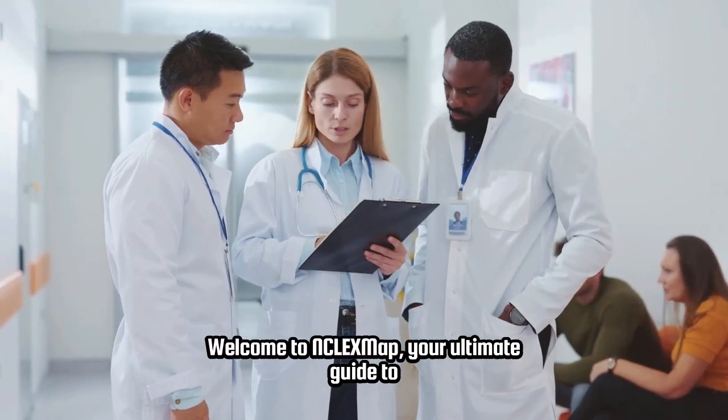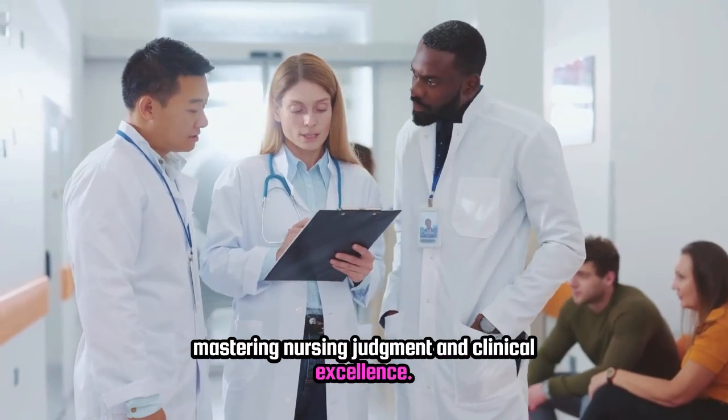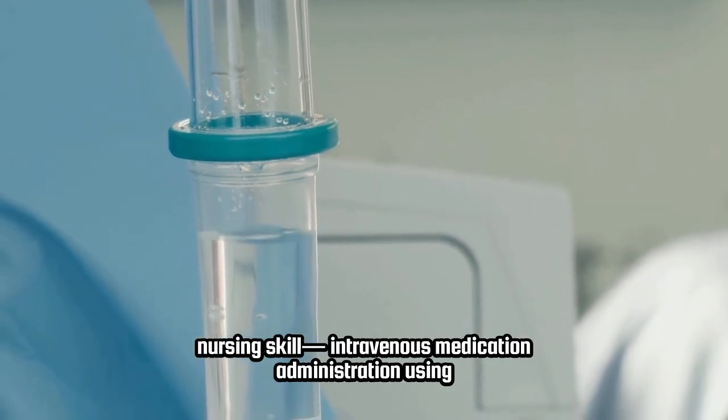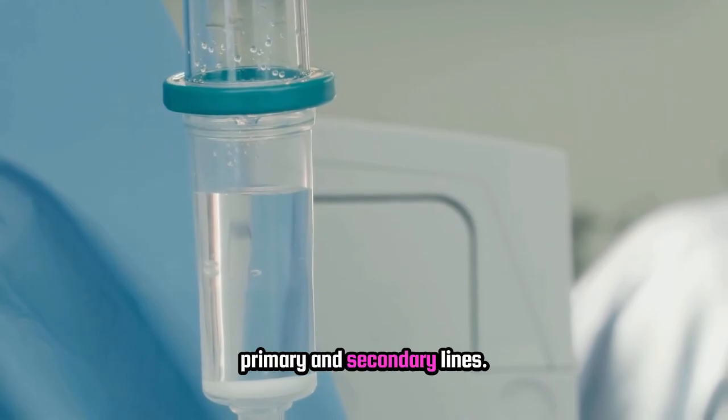Welcome to NCLEX Map, your ultimate guide to mastering nursing judgment and clinical excellence. Today we're diving into a vital nursing skill: intravenous medication administration using primary and secondary lines.